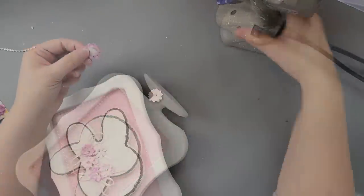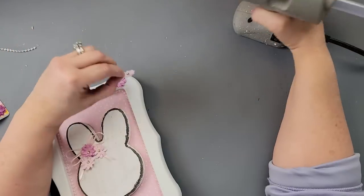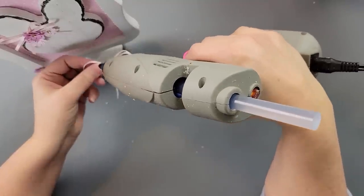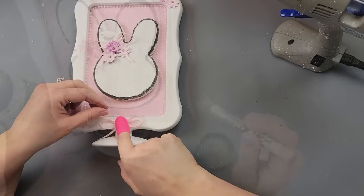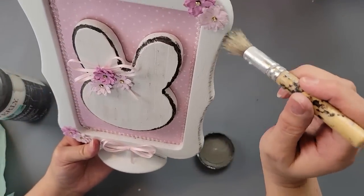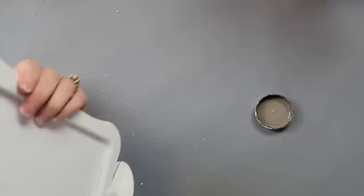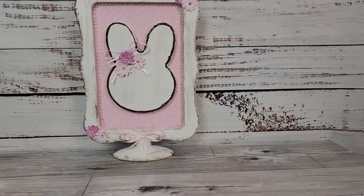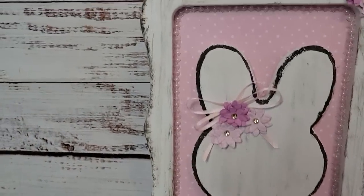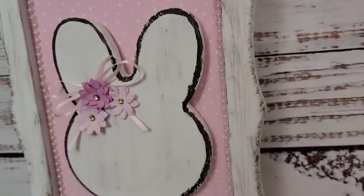Then I decided to add some more flowers on the top right corner and bottom left corner, and made another finger bow with more ribbon, hot gluing it to the bottom of the frame. I decided it needed some distressing, so I'm going around the edges and in the middle, distressing both the front and back. I absolutely adore this one — I think it's so shabby chic and adorable. Let me know what you think about this one!